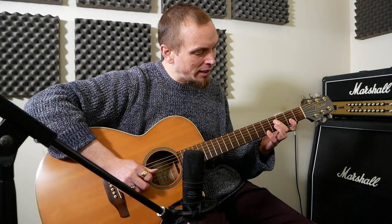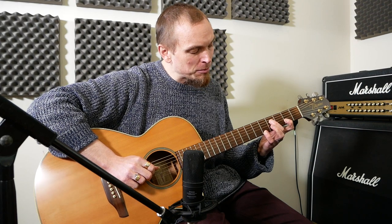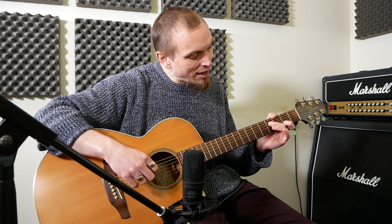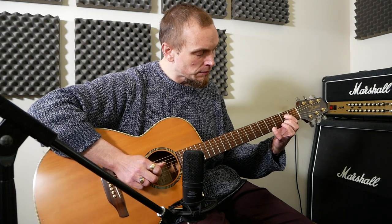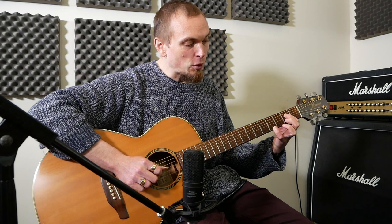It starts off with an F sharp minor. We play the 5th fret on the bottom E string, then 4 on the D, and then 2 on the B. So E, D, B, E — frets 5, 4, 2, 5 on those strings. Then we do 2 on the D and 4 on the bottom E, with 2 on the B, then back to E.